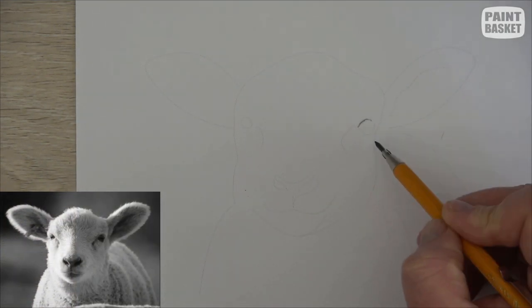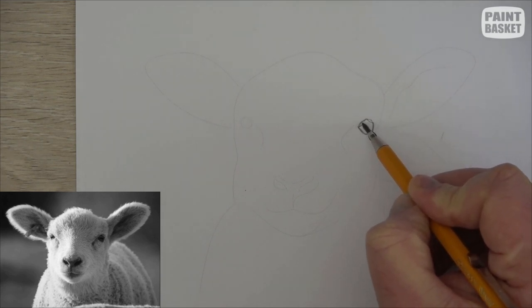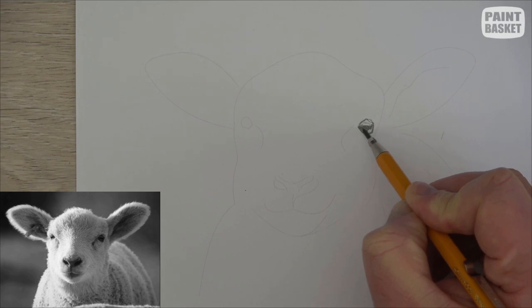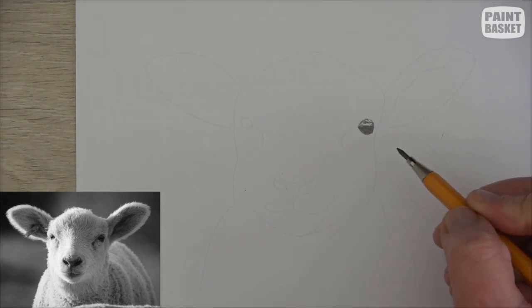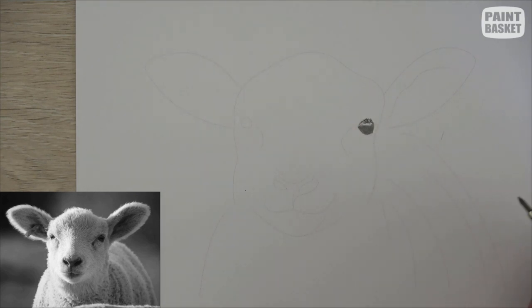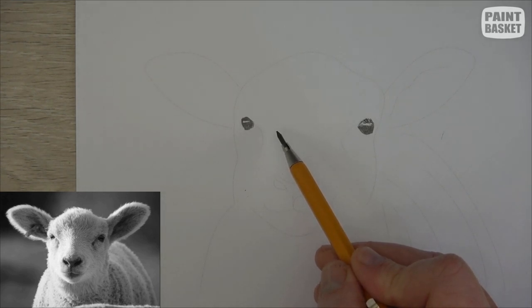Always start with the eyes because they're nice and dark. I'm going to color them in and just leave a little bit of a line to suggest that there's a horizon skyline reflecting in them. Here are some eyelashes — I'm just going to add a few little lines going over there so that it's not a solid black.